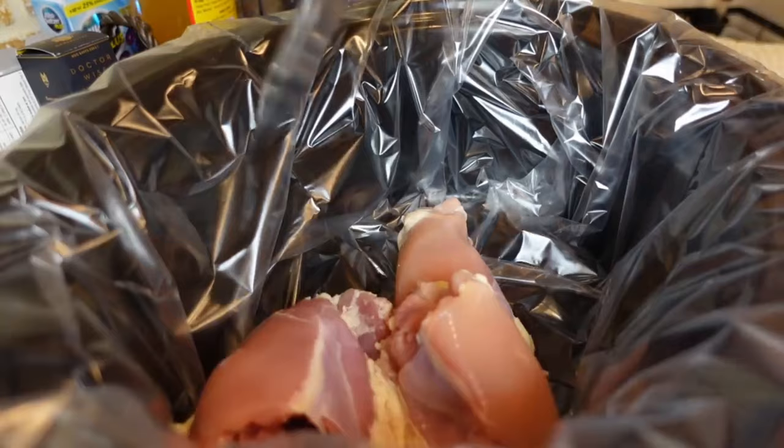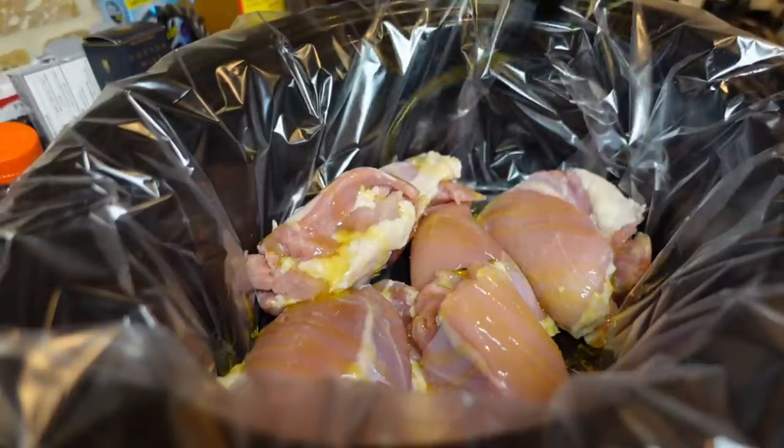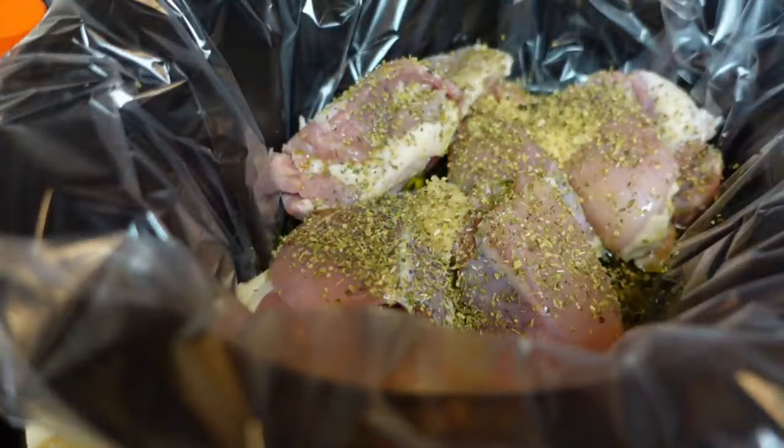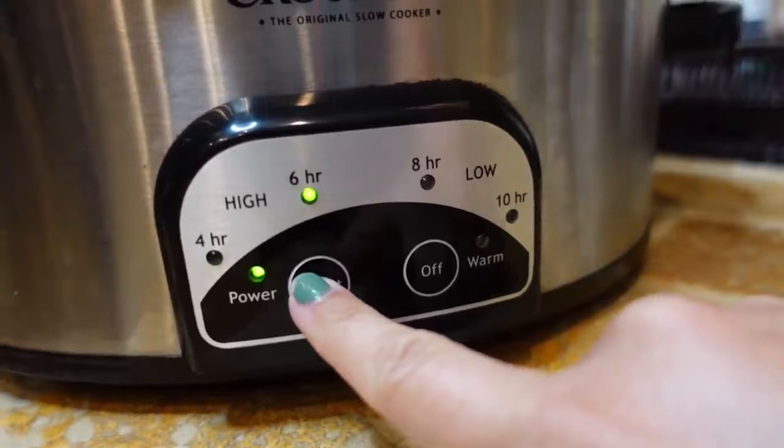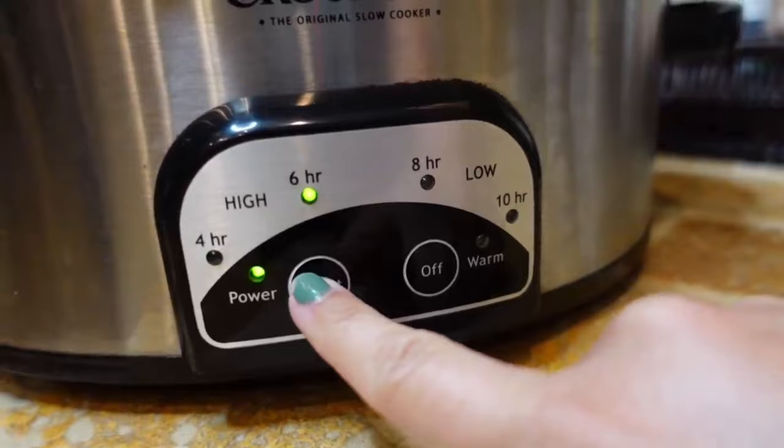I'm starting with about six boneless, skinless chicken thighs. We're going to add two tablespoons of olive oil, about two minced garlic cloves, a tablespoon and a half of oregano, and the juice from a lemon. We're going to cook this on low for about six hours, but up to eight hours is totally fine.